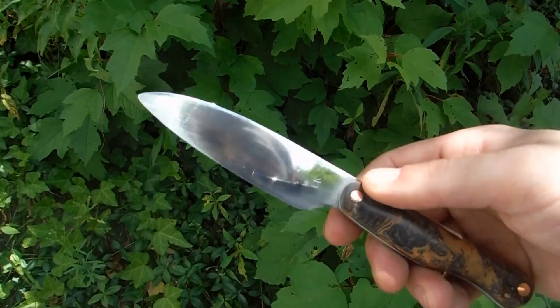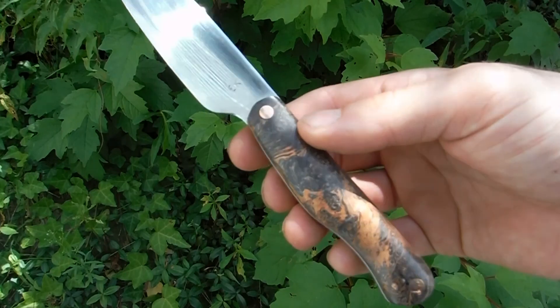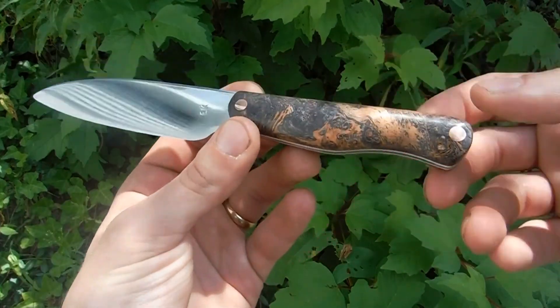Hey guys, just wanted to give a quick update. Sorry I haven't been posting a lot of videos. I've been working on a lot of little knives — thought I'd show you one.